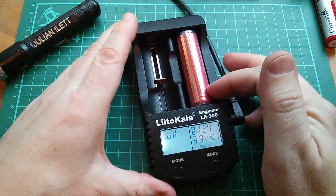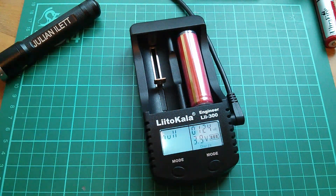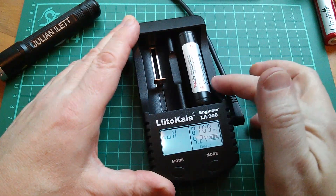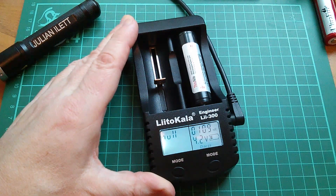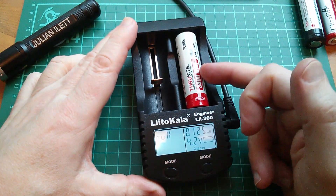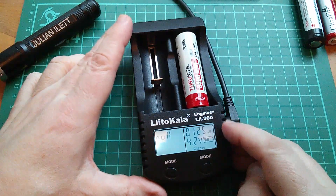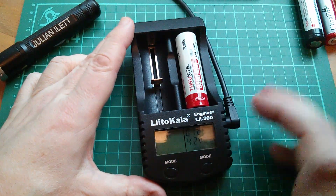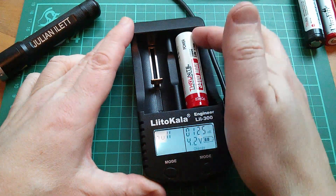Then an eBay cheapy — this is a protected cell, you can see the strip running down the side — came up as 124 milliohms. This Trustfire cell came up as 109 milliohms. When I did a quick check in my review that also came up as 125 milliohms. Another Trustfire cell — a 3400mAh — also came up as 125 milliohms. I know these cells are good quality; they're Panasonic NCR18650B. So I started to suspect the internal resistance checker on this charger, because everything I threw at it, including these good quality cells, came up at or around 125 milliohms.